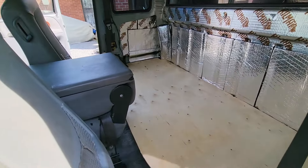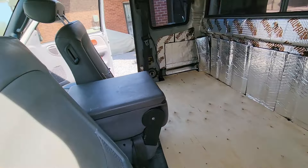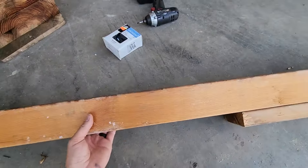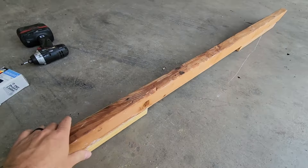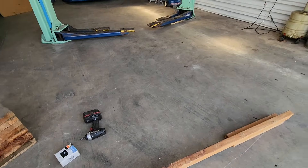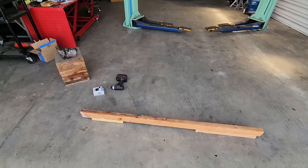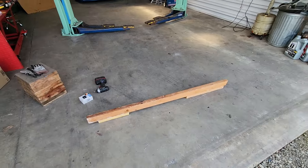I'm going to make these legs and then try to get this thing buttoned up. I just zipped this together — this is the length — and it'll sit pretty much in there just like that. Pretty basic, just some scrap I had sitting around. I might spray paint it real quick to clean up the look a little bit.